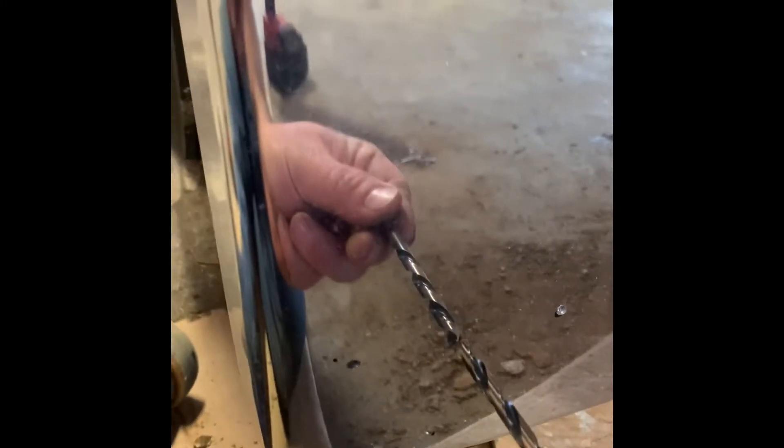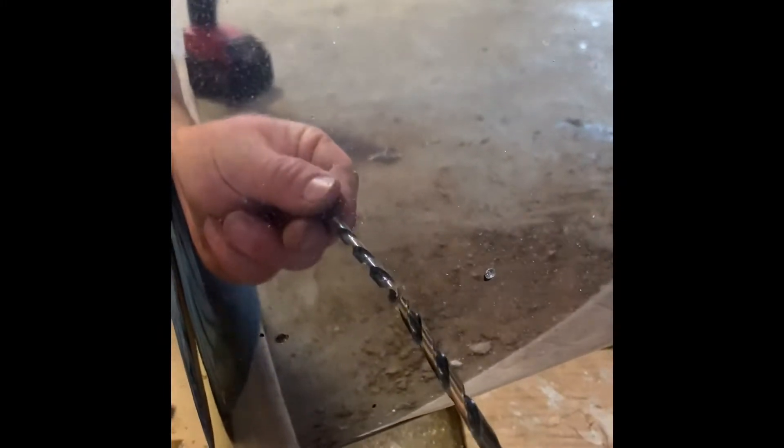Then you drill these two holes here. Then you'll want to drill a center hole for your wiring to go through. Once you get that hole drilled with a good drill bit, take a stepper bit and go a little bit bigger so you can put a rubber grommet in, and the wires go through that hole.